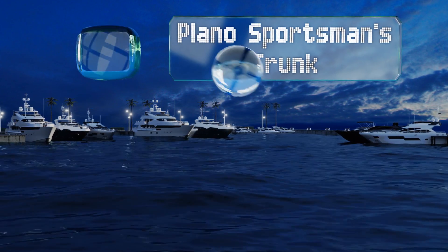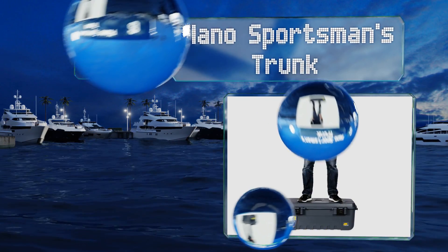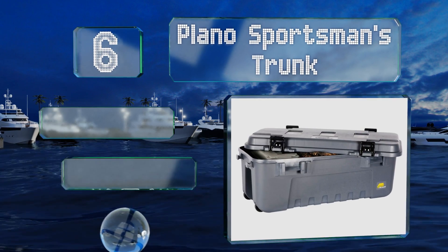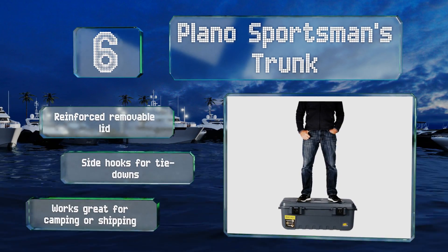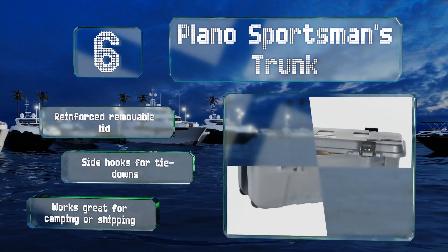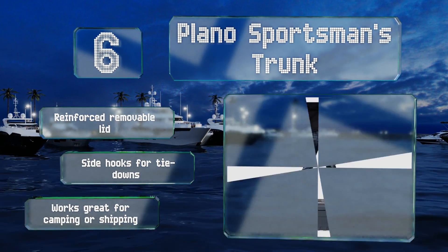Moving up our list to number six, if you or someone you know is particularly hard on storage containers, the Plano Sportsman's Trunk could be the answer to your prayers. Offering over 100 quarts of capacity, it's got molded grooves for stable stacking and integrated wheels for breezy portability. It comes with a reinforced removable lid and side hooks for tie-downs, and it works great for camping or shipping.